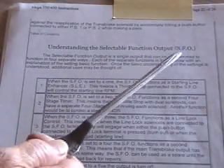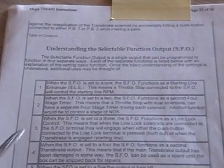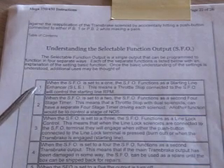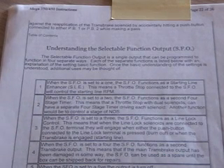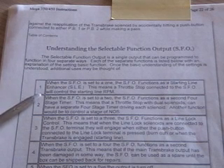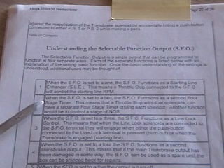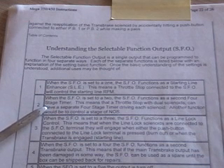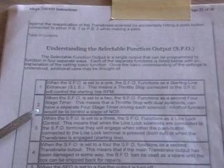Let's move to screen two — SFO mode. Understanding selectable function output, SFO. You have five different ways you can use the SFO. When the SFO is set to number one, the SFO functions as the starting line enhancer, meaning the throttle stop connected to the SFO will control the starting line RPM. When the SFO is set to number two, you'll have the four stage timer — this means a throttle stop with a dual solenoid can have a separate four stage timer driving each solenoid.